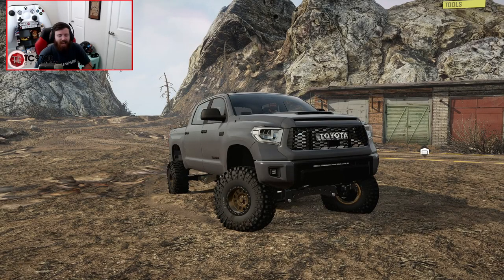Welcome back to SnowRunner, guys, and today we are going to be trying our best to replicate my real-life Tundra here in SnowRunner.